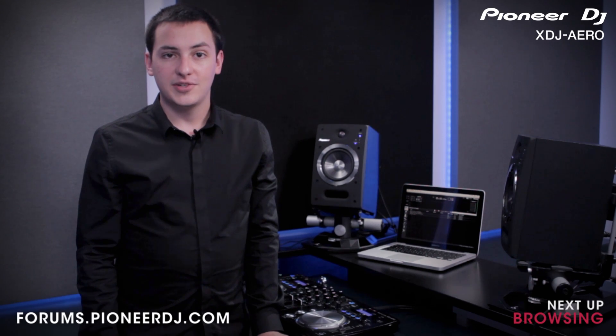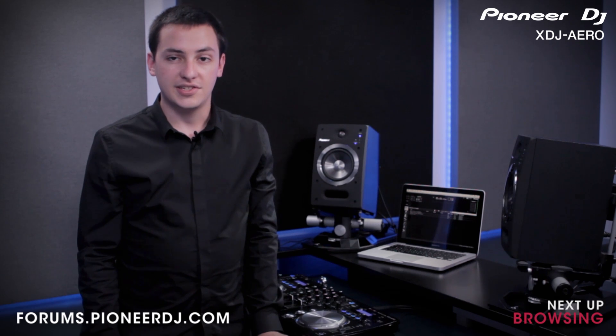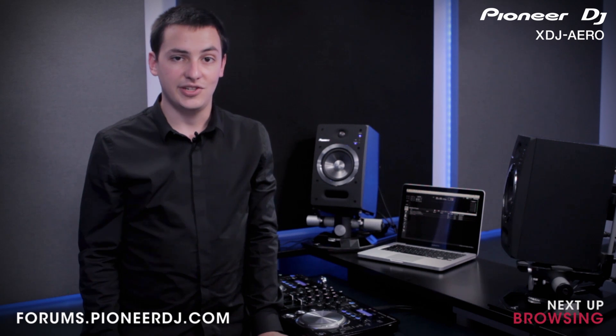In the next video, we'll be demonstrating how to use the built-in browser on the XDJ Aero. If you have any questions about what we've covered, you can discuss them online with other Pioneer users and Pioneer experts at forums.pioneerdj.com.